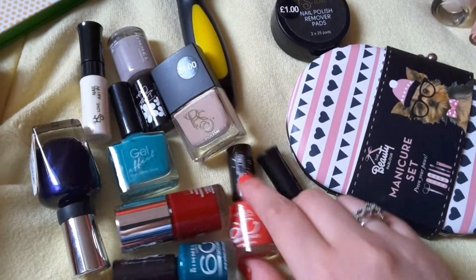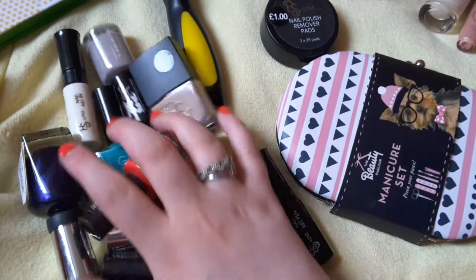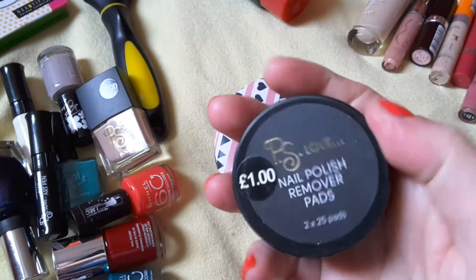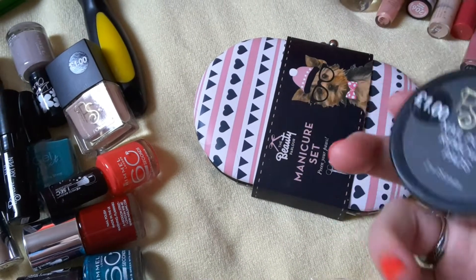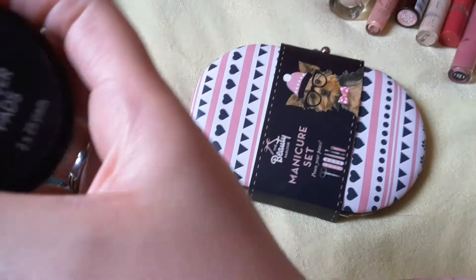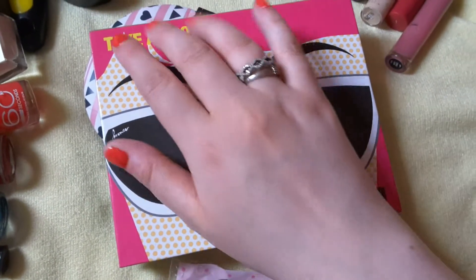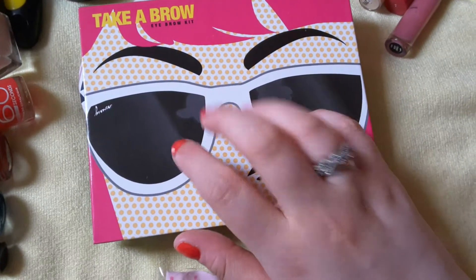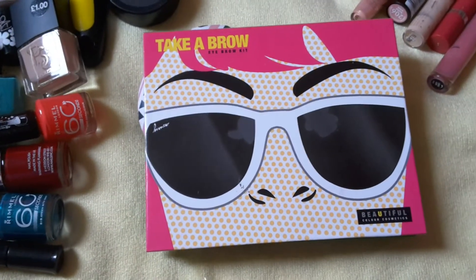This is the one that I'm wearing right now and it's called Coralicious. It's very bright, coral colour. Nail polish remover pads. This is an eyebrow kit, and it is going to have its own video in the future — I'll be doing an eyebrow consultation using this.